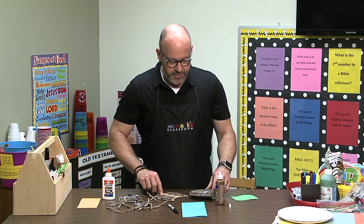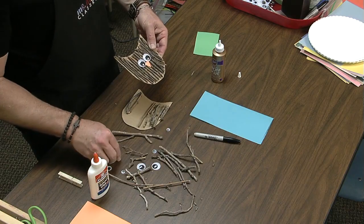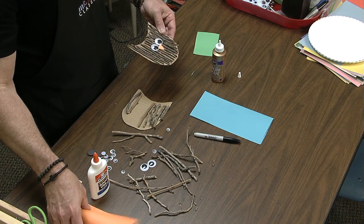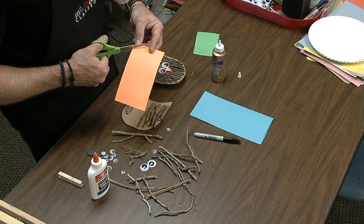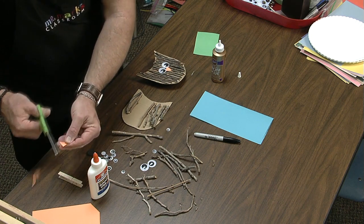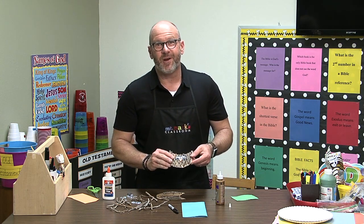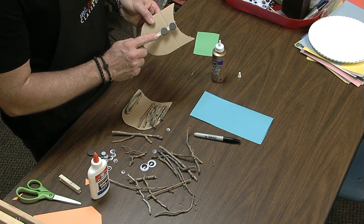I'm going to line all those up and then glue them all in place, and then I can add the eyes. I've got different kinds of wiggle eyes here — I like this large size, I think it works really well. And if you want to make a little beak, it's simply just a triangle cut out of orange construction paper, super easy to do. Put that in place, glue it right on, and after all of that sets up and dries, we're going to be ready to put on the little part in the back.